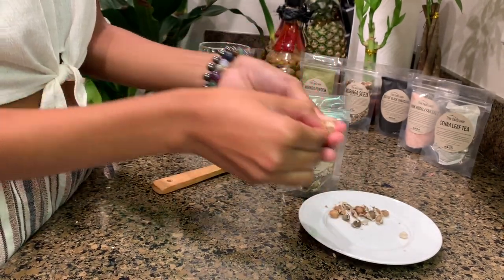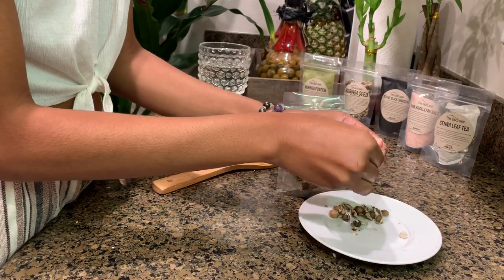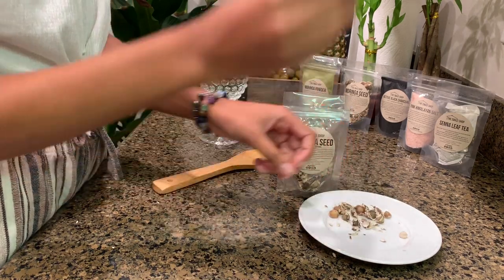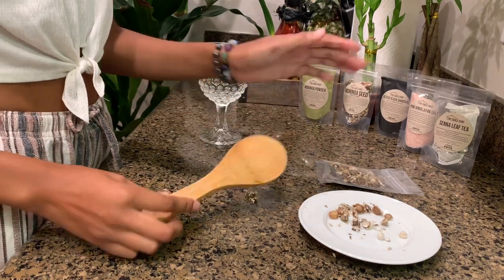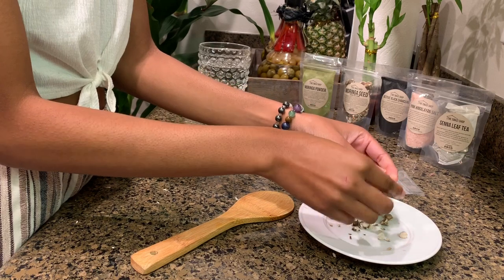You're going to peel this off. You can do it with your fingers just like this, or you can take the seed, get a spoon or a flat knife, and tap it a little bit — it breaks open the seed and you're able to peel it off a bit faster.